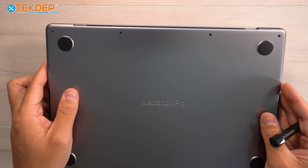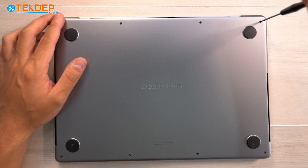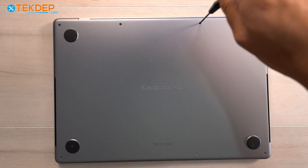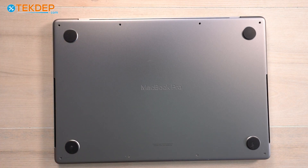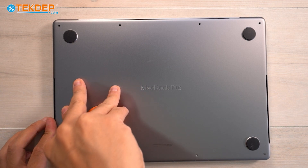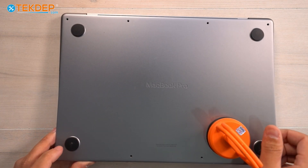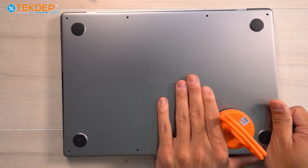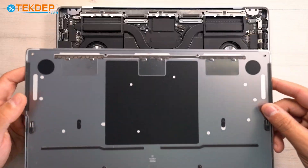We're going to start by flipping the unit over and removing the eight pentalobe screws across the bottom. After removing those screws, we're going to use a suction cup to help remove the bottom case. To remove the bottom case, we're going to push the top case assembly away from ourselves and pull the bottom case towards ourselves.